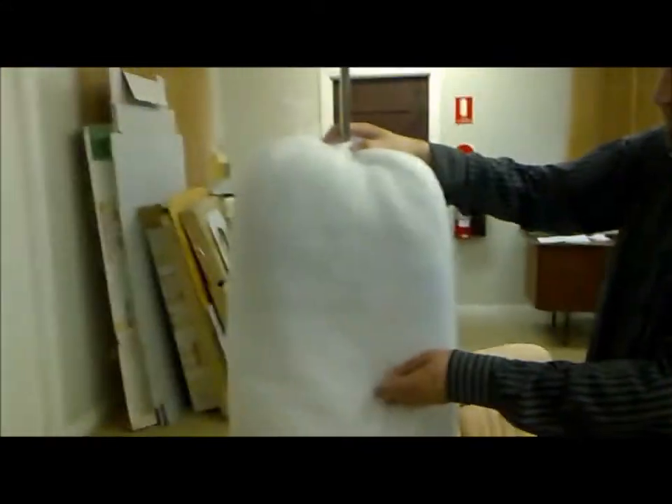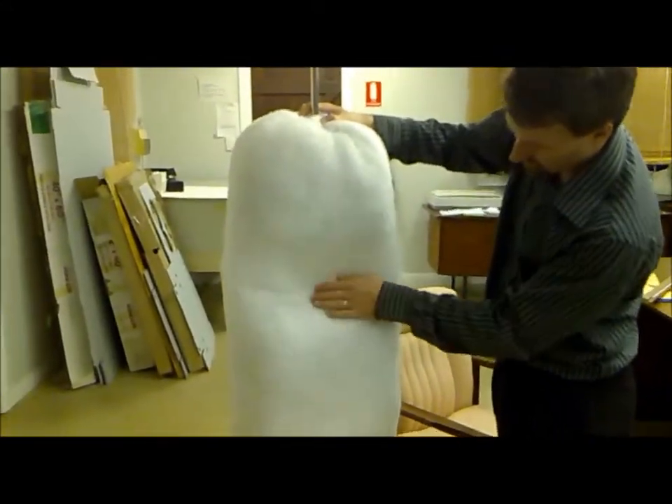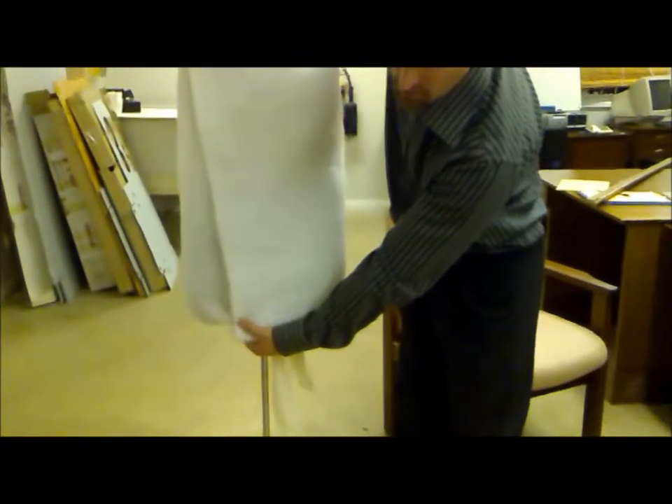So we've now added the wadding, and as you can see this is actually nice and flexible in the middle. We've just added a little bit of thread down the bottom to hold it.